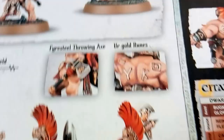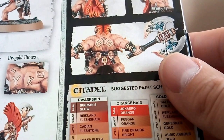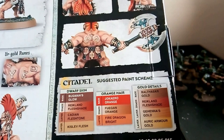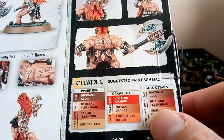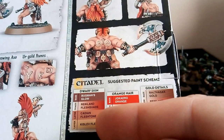These boxes now come with a paint scheme on the back - they never used to. I'm old enough to remember when they just came with pictures and that's it. So it says here for the dwarf skin: Bugman's Glow as a base color, then you wash that all over like I showed you before when I did the Necron Warriors - what not to do, what to do. Then it's a layer of Cadian Fleshtone to lighten up the skin, and then a fine highlight of Kislev Flesh.